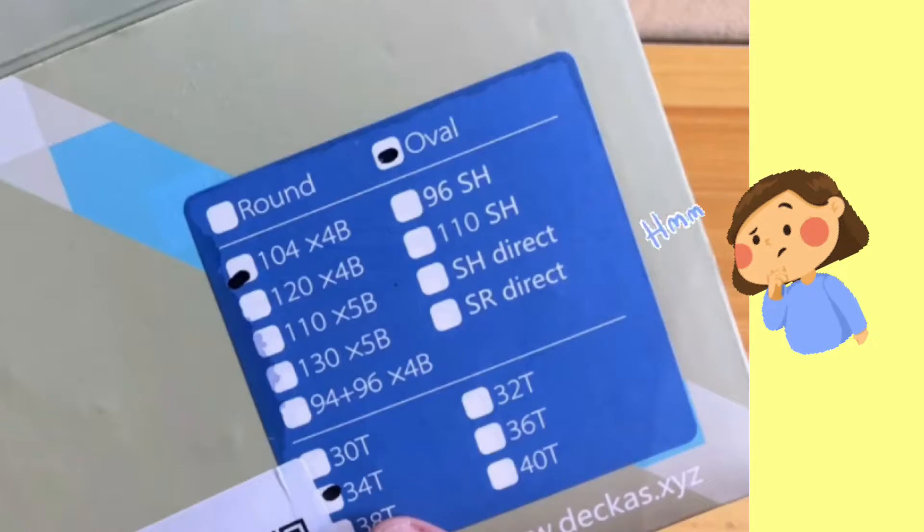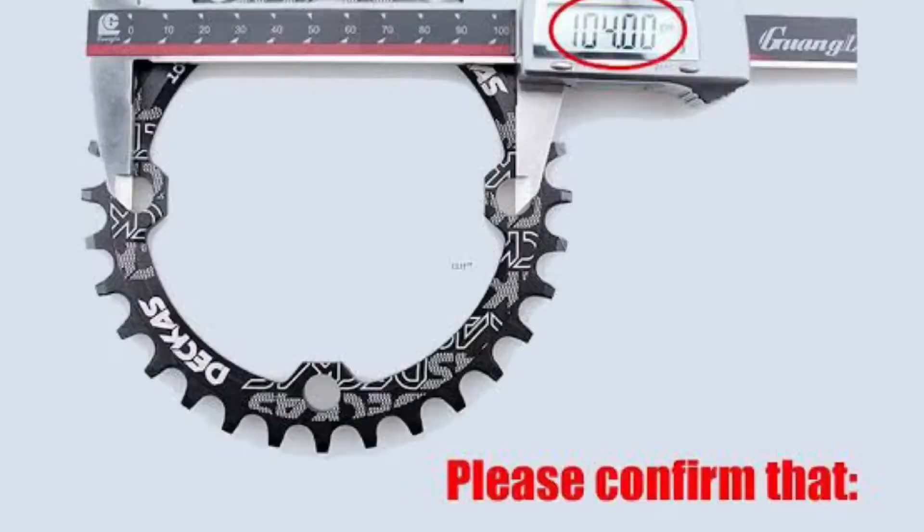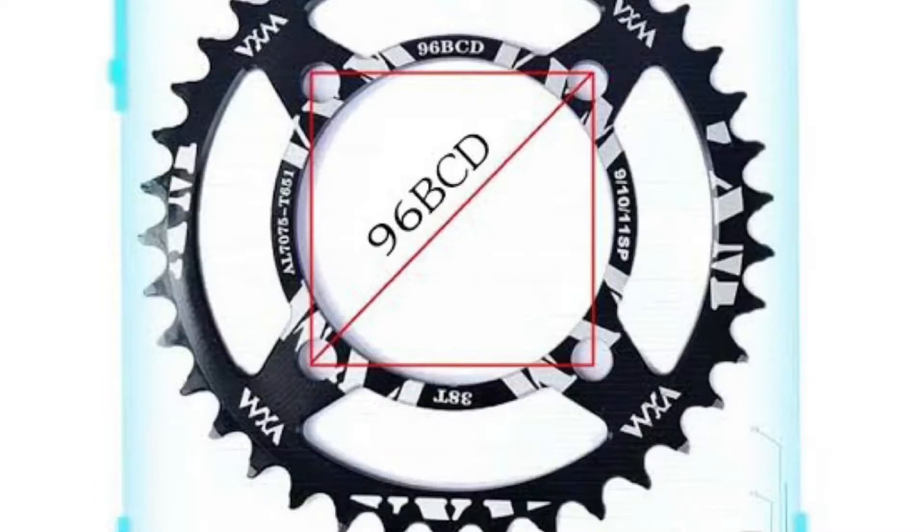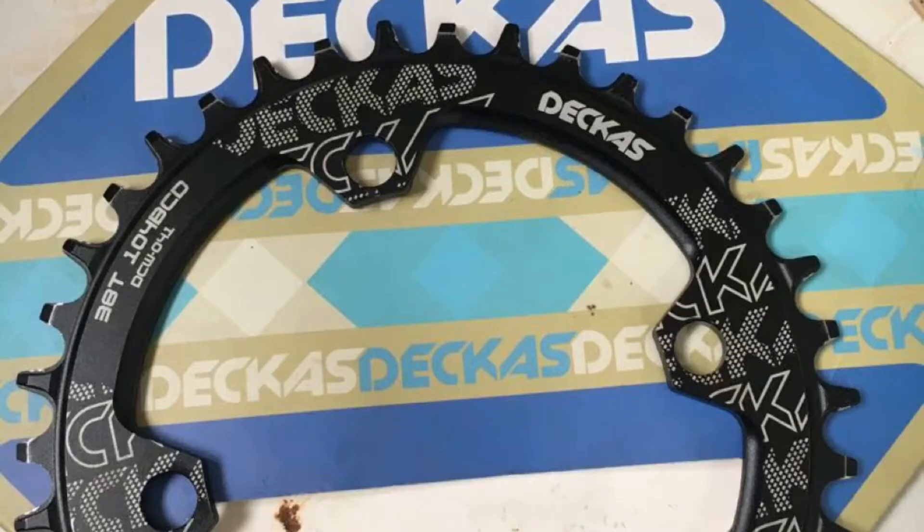Available tooth counts are 30, 32, 34, 36, 38, and 40T. To measure your BCD so there's no problem, you can use a ruler or caliper. For 104 BCD, measure from one bolt to another. For 96 BCD, same method. Like here — 38T, 104 BCD, you can see that indicated on the chainring.